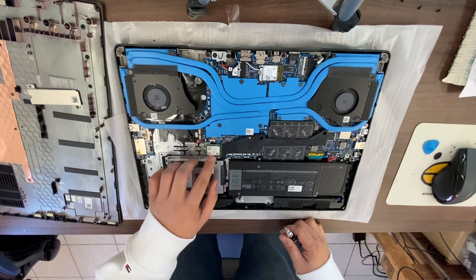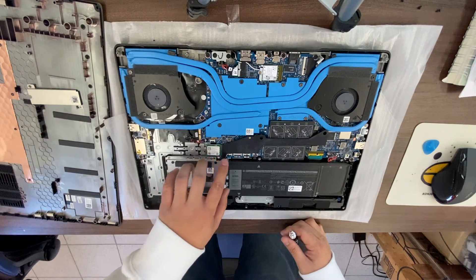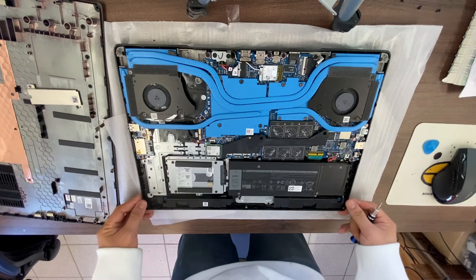That is how to disassemble the Dell G7 7790 gaming laptop. Thank you for watching.